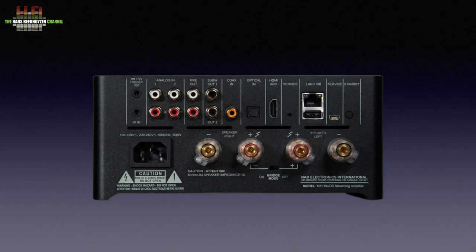At the rear we see the mains input, the loudspeaker binding posts for the right and left speaker, a standby button, a mini USB connector for service purposes only, a USB-A socket for storage media, the network connector, a button for service purposes only, the HDMI socket, the optical Toslink input, the SPDIF input, two subwoofer outputs, the preamp output, two analog inputs and a trigger in and output.